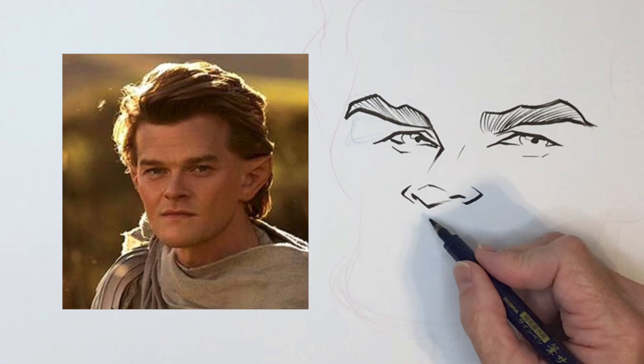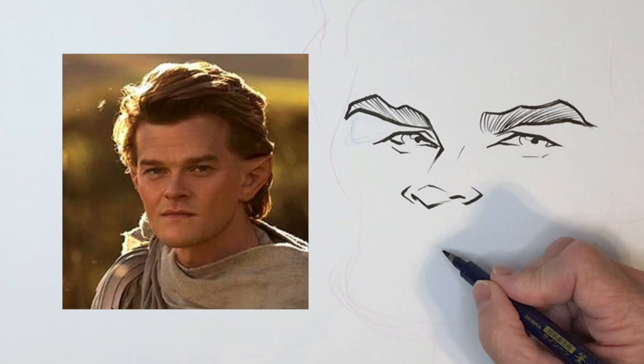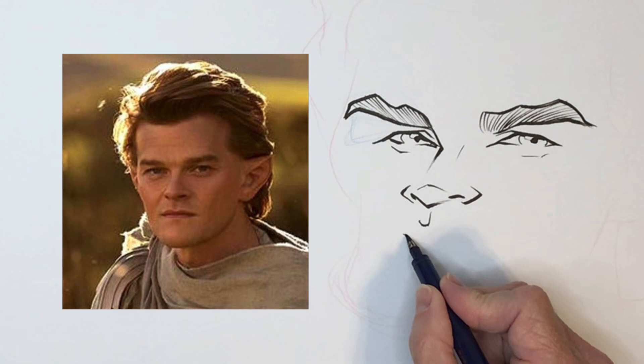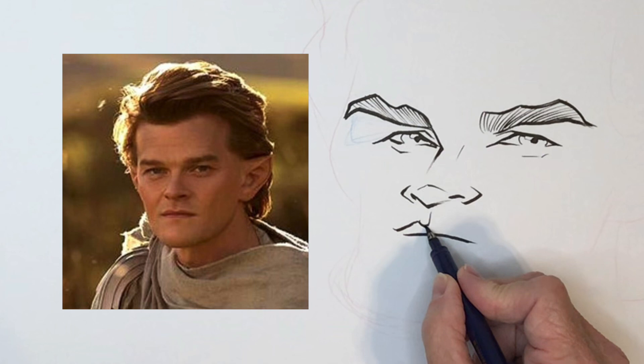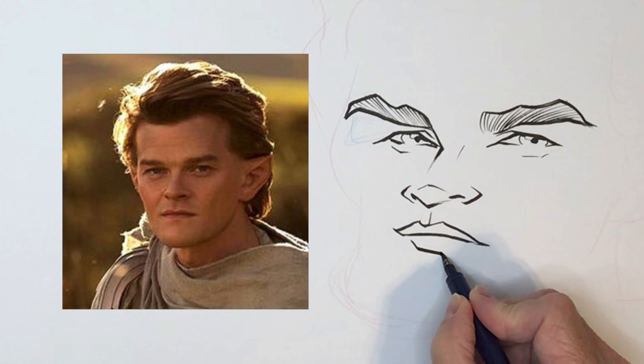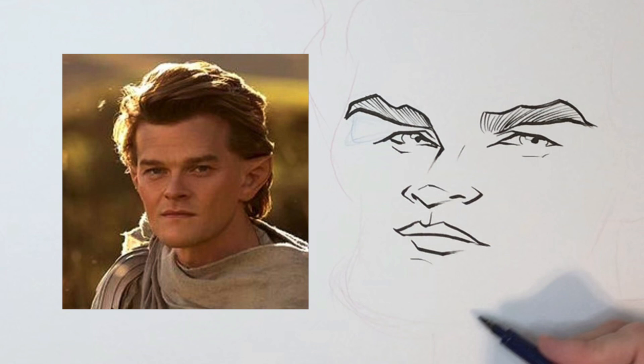There's a huge divot — the mouth is closer to the chin so I'm going to make it even closer, but first there's a huge divot here. I want to make sure I show that. The lip is a shape. I'm not going to draw him smiling because at a party I would draw him smiling, but here I'm just going to draw him like the photo. The chin is kind of big and protruding.